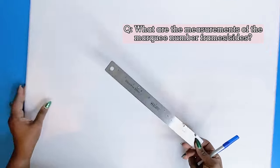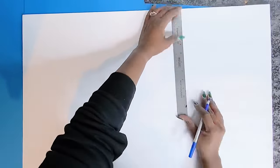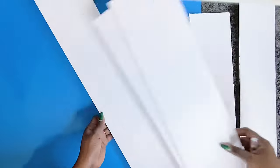Another question I got was how do I determine the sides or the frames for my marquee numbers and letters. My answer is that it depends on you. I switch this up every time, and it also depends on the size you're going for — whether it's five feet, four feet, three feet, or two. Just eyeball it. For this three-foot marquee number five, I am cutting them at five inches.